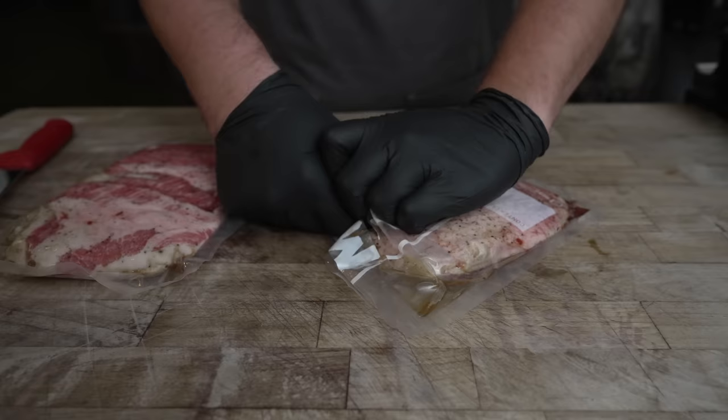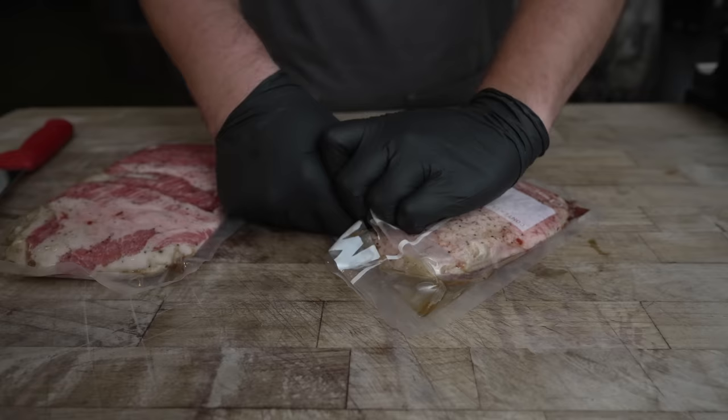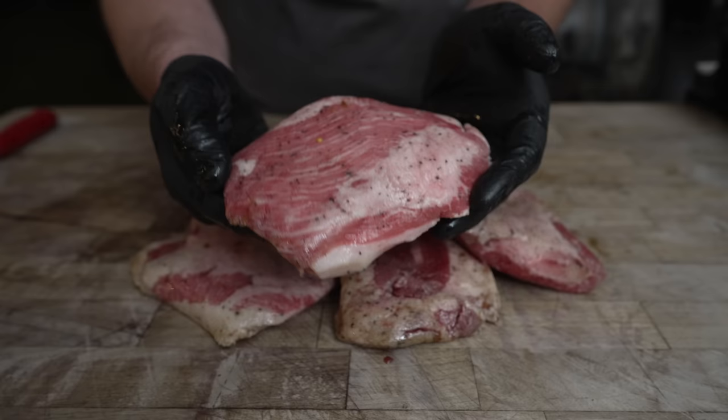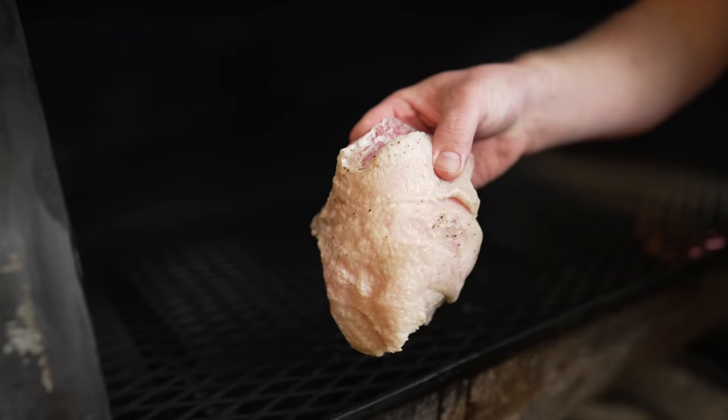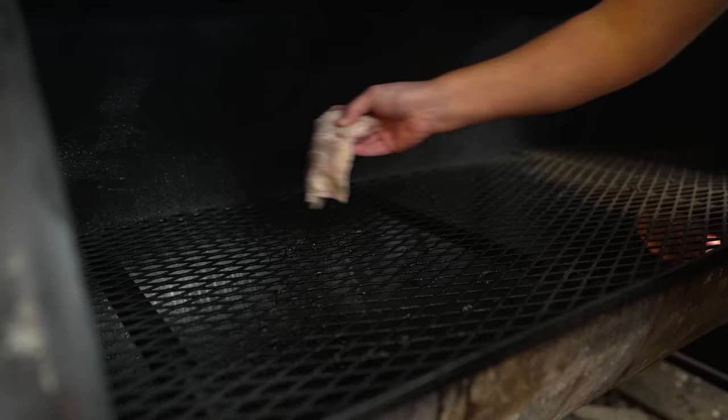Five days later. Out of the cure these come looking nice — got some beautiful red color to them still, feeling a little bit more firm. The first thing I need to do is go rinse these off to get off any of this extra cure, to make sure this stuff isn't too salty. And once nicely dried, on the pit we go.